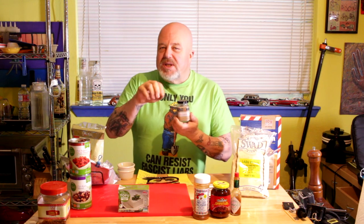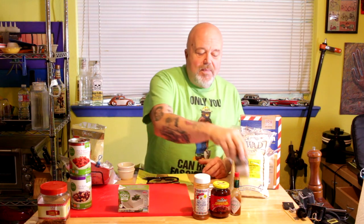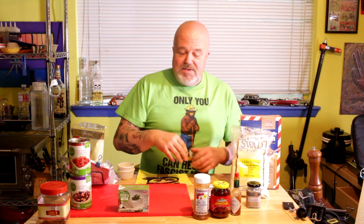You're going to want kala namak — I call it my stinky salt. It has a slight sulfur smell and it's a darker salt. This is pretty much the only salt I keep around the house now, and a little dab goes a long way. It gives your omelet a nice eggy, sulfury taste and smell.